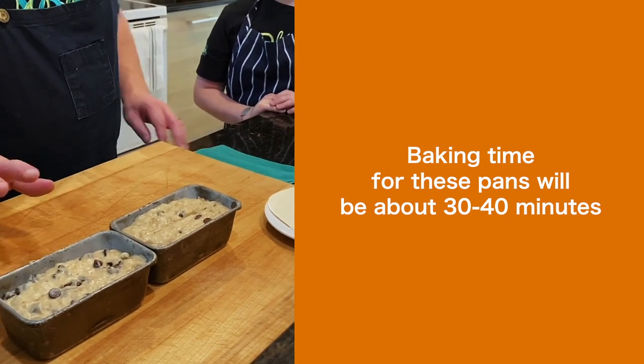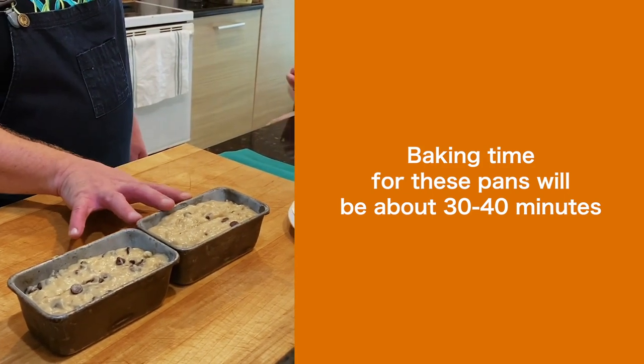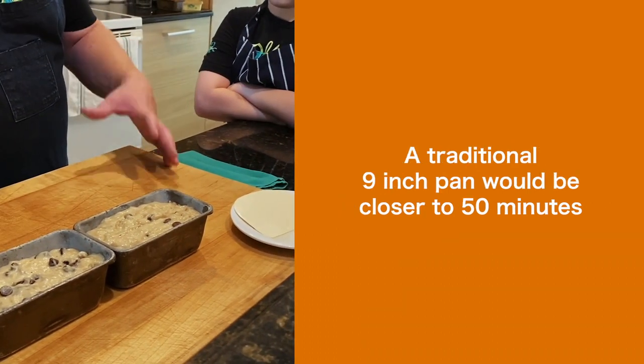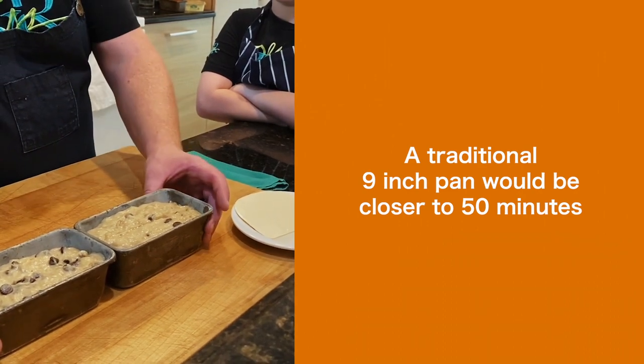Now we're going to put them into the oven at 350 degrees. These are a smaller loaf pan, so they'll take about 30 to 40 minutes. Anything a little bit larger, say a traditional 9 inch pan, is going to take about 50 minutes.